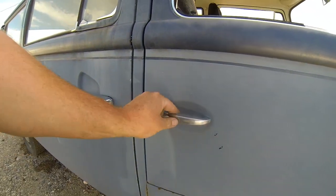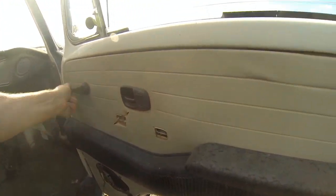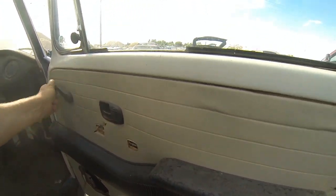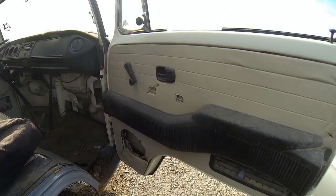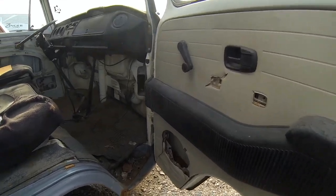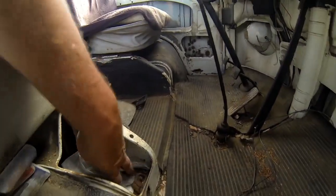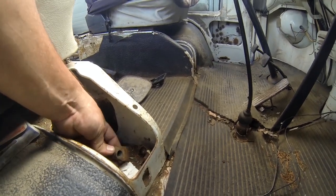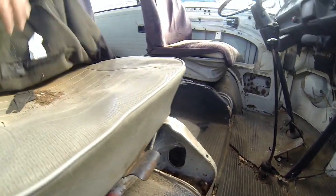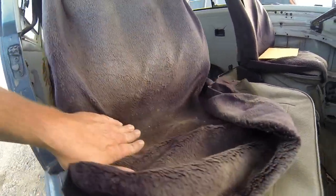On to the right front — again, the outer door handle doesn't work, but the door works great off of the inner handle. The window regulator works. The door panel on this side is intact, though a little beat up down where they put a speaker in it. There are some of the hangers for the middle seat here. The seat cushion is shot, but it's all there.